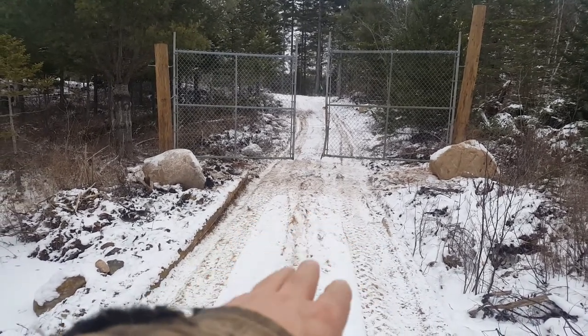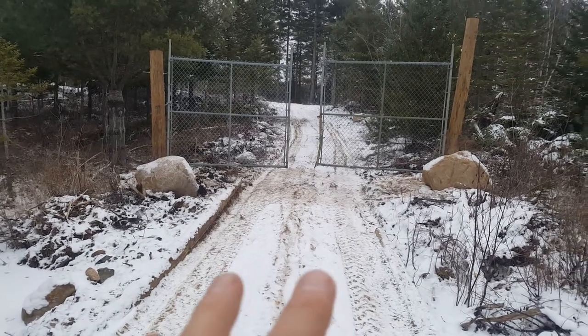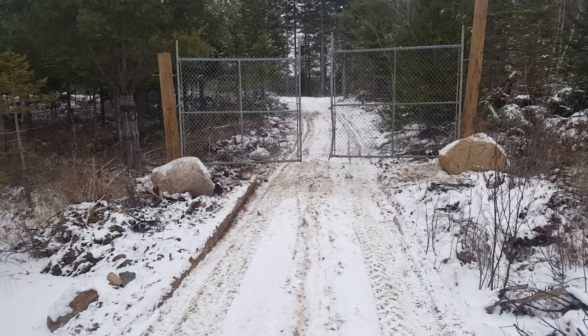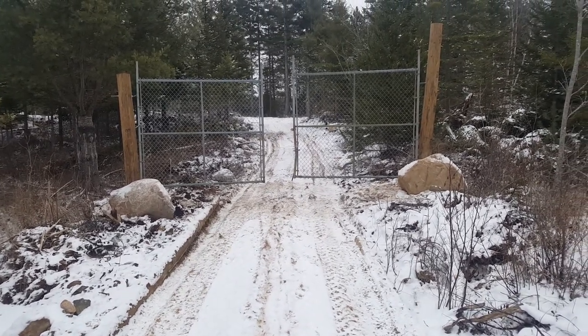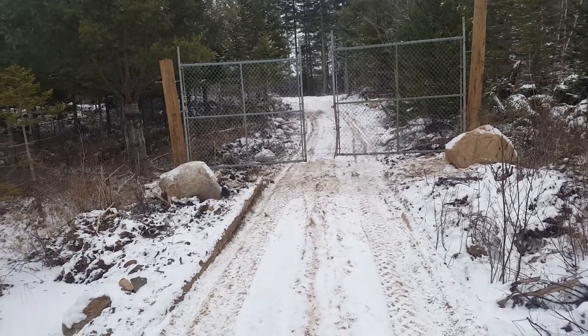Obviously the road here is going to have to come up about a foot or so — that's why we put the gates up really high. And those rocks, everything's in there, everything's frozen solid. That's why in the last video they were wrapping up for the winter, and that's why I wanted all this stuff done before freeze-up.